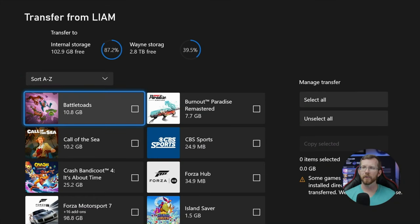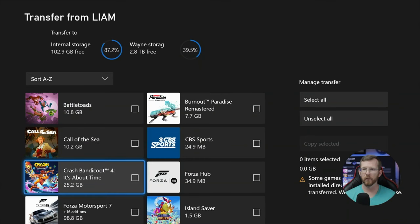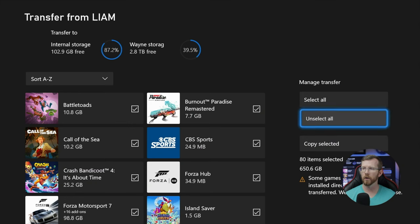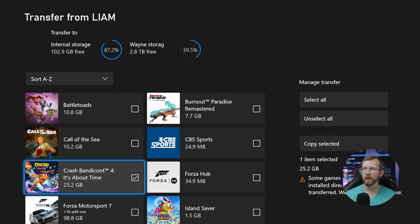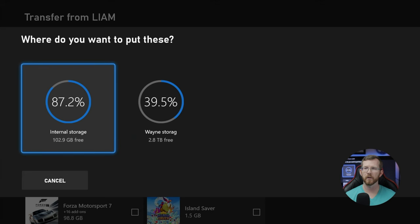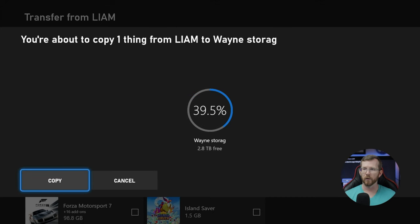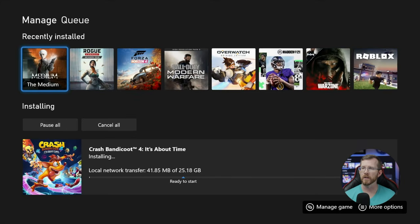And then I can see the games that he has here. Let's just say I wanted to download Crash Bandicoot, or maybe I want to select all of them. I can select all of them or I can pick the ones that I specifically want. And then it'll say Copy Selected — I'm going to click on that, and then it'll ask me which hard drive I want to put this on. Let's go ahead and put it on the external hard drive. And it's going to ask to copy, and then there you go — now it's in there getting ready to install.